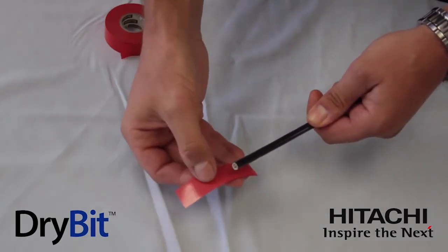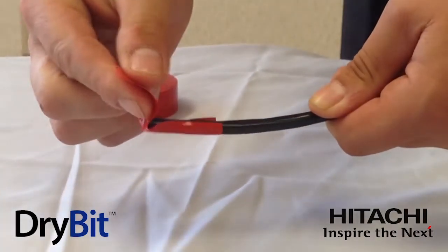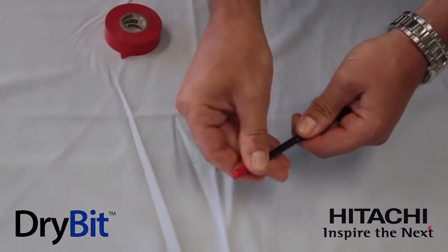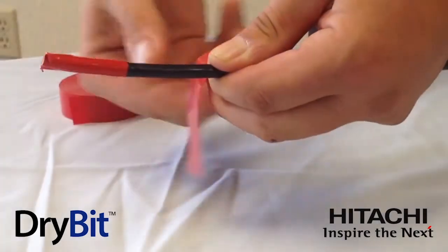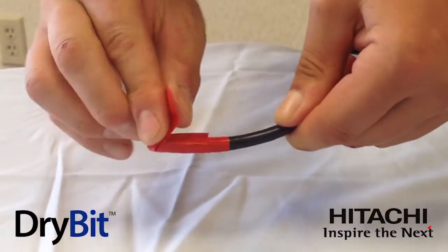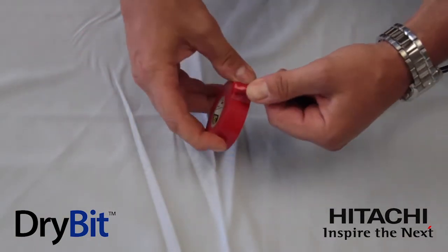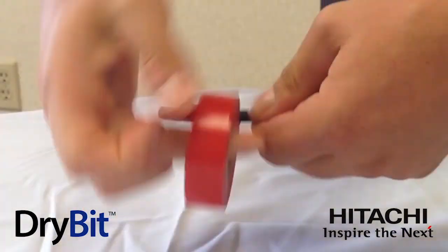Take the — and this is standard electrical tape, it just happens to be red for the demonstration — and pull it nice and tight over the end, then wrap it like so. Turn it a quarter of the way around and do that step one more time: pull it nice and tight over the end of the cable, roll those ends over, then take your electrical tape and give it a good wrap around the end.